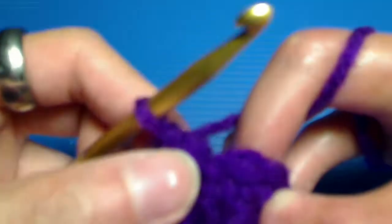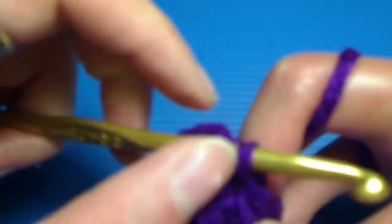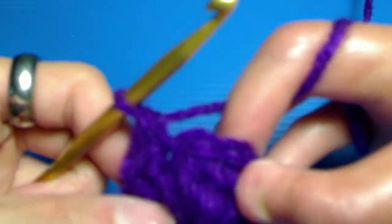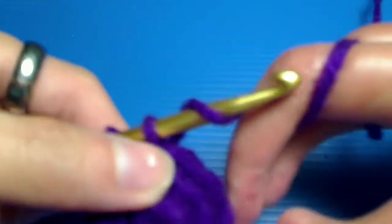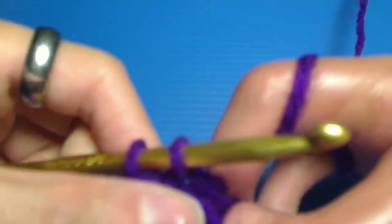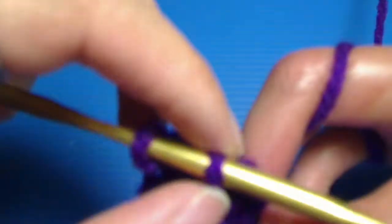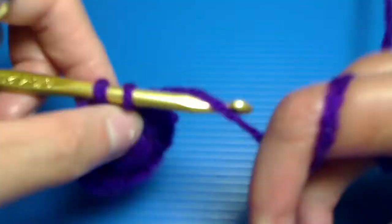Row three is our last increasing row. We are going to take our hook and do two single crochets into that same stitch once again, then single crochet into the next stitch, and then single crochet twice into the next stitch. That would be the pattern for the rest of this row, and you should have a total of eighteen stitches at the end.